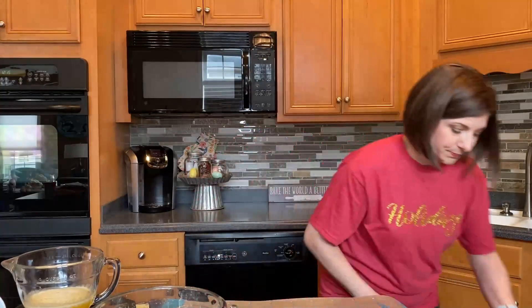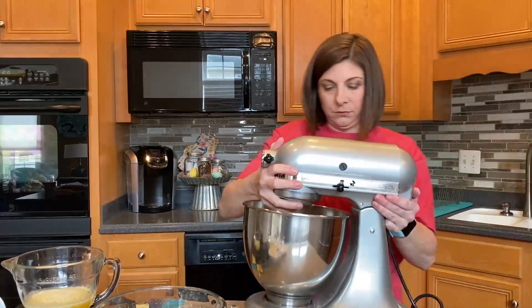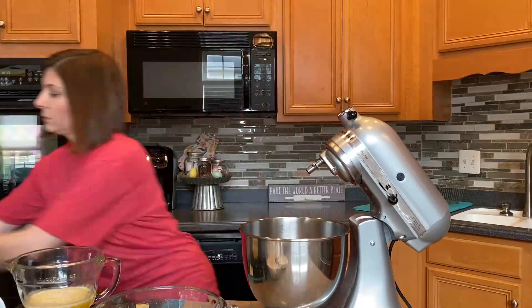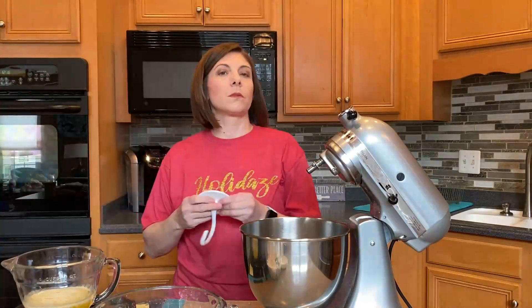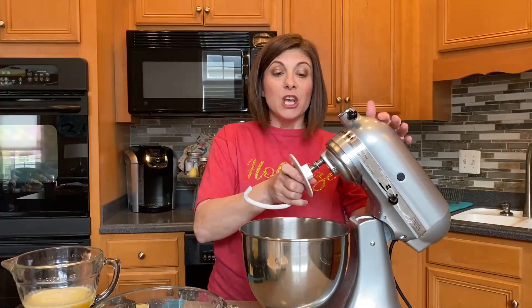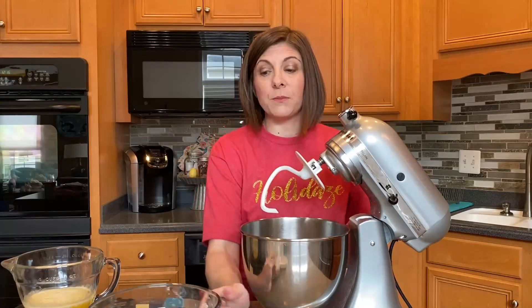While that's sitting to the side, we're going to go ahead and get out our stand mixer and start incorporating some of the other ingredients together. Notice on today's episode I'm using the dough hook because we are making a traditional yeast bread. It's very important to have a stand mixer to be able to use this recipe.